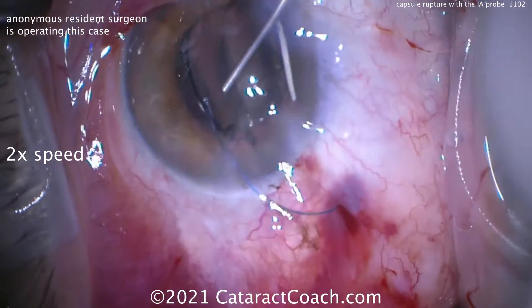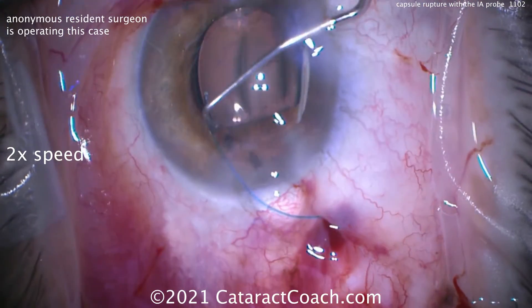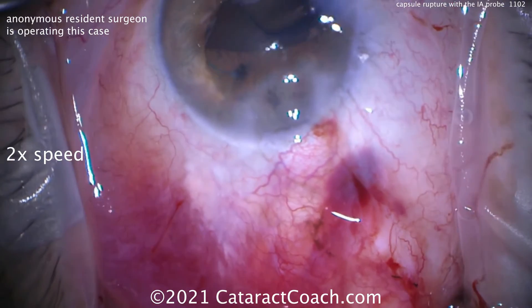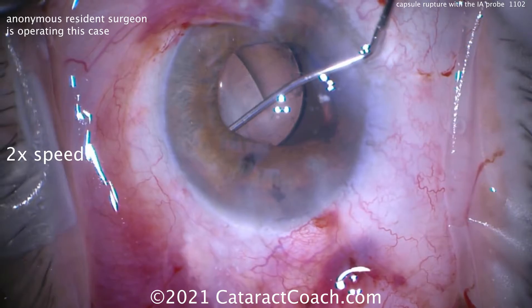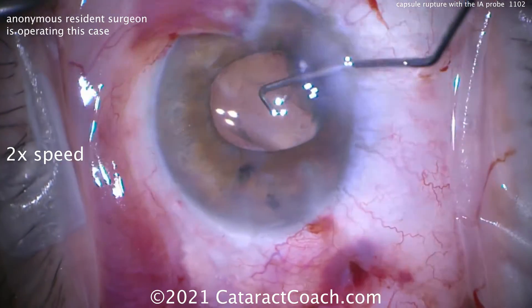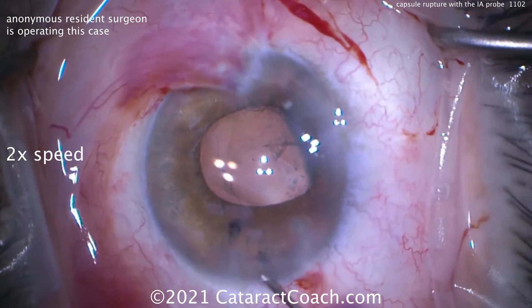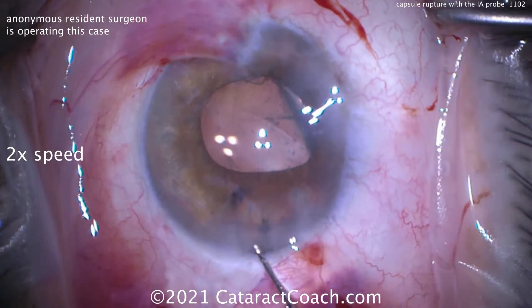That's what I asked the resident to do. Now put more viscoelastic, and now we'll dial each haptic gently into the sulcus. There's one haptic, and then we rotate it around for the other one. The lens is placed on the iris first — now look how beautiful. You can tuck that behind the rhexis. That lens is stable; it's not going anywhere. Luckily it was a nice 5-millimeter capsular axis.